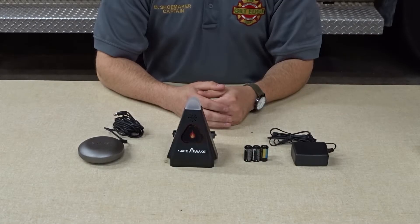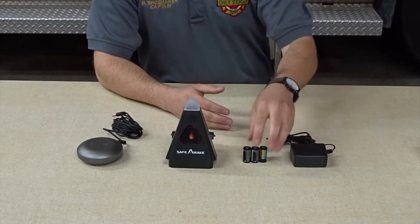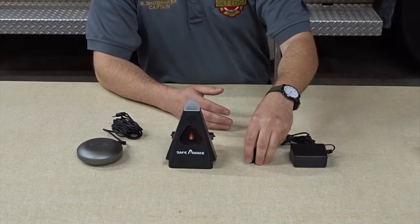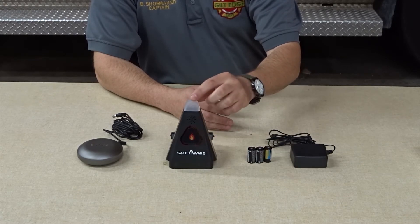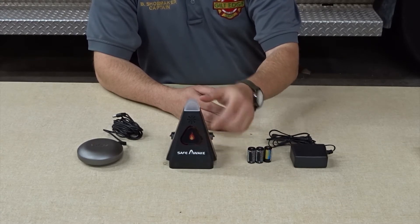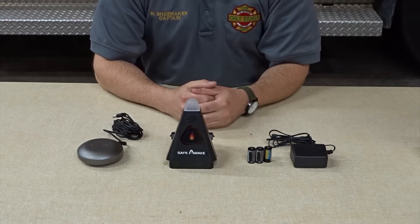The Safe Awake Alarm Kit includes a dedicated wall power supply, three batteries for battery backup, the primary alerting device which gives both a visual and an audible alarm, and the bed shaker device that sits under a mattress to wake a hearing impaired person from sleep.